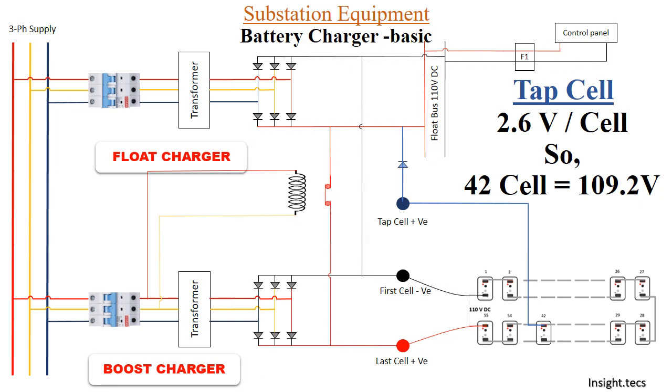Scenario 2: Float charger OFF, boost charger OFF. In this case, the battery set provides 110 volts to the control panels. When the charger is completely turned off, the control panels receive 110 volts through the battery set alone.